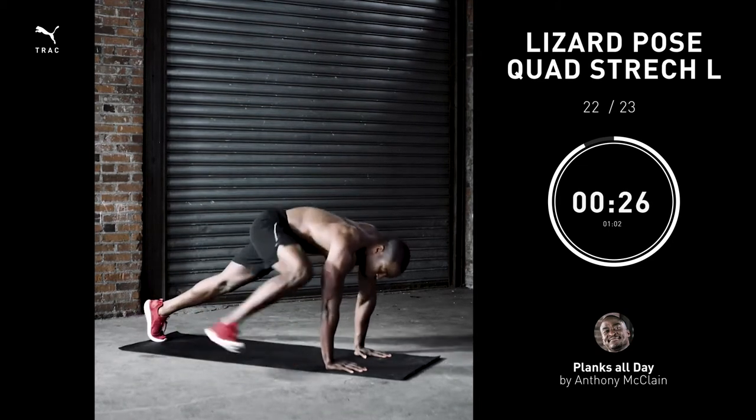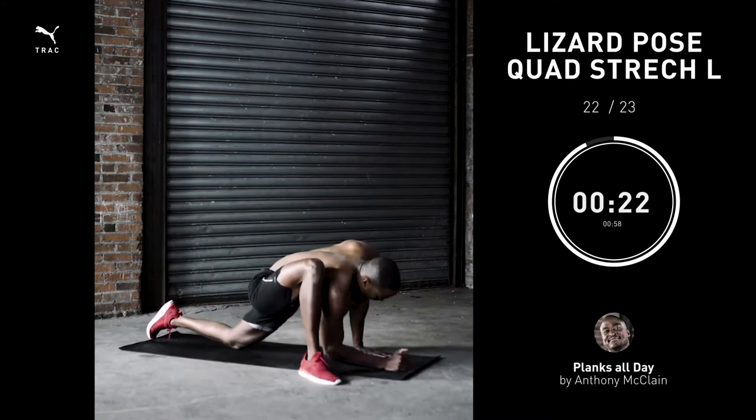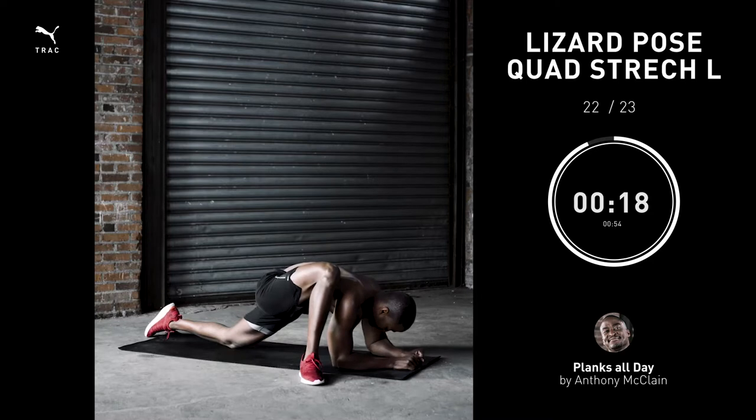Do this on a daily basis, sometimes twice a day. Feel it out. I highly encourage everybody to stretch as much as they contract. We all need balance, especially if you're feeling old.